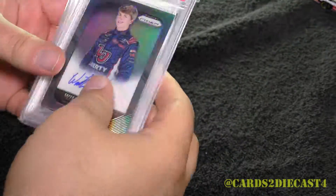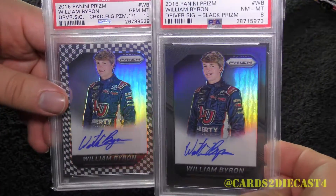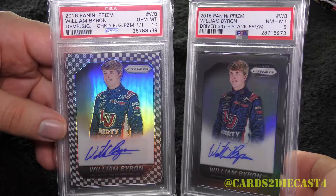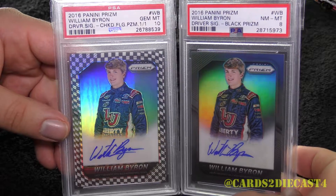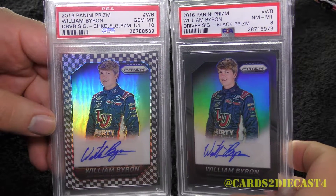Quick video here — just wanted to showcase my two William Byron autographs for any William Byron fan out there. The two lowest numbered rookie autographs, first autographs of William Byron out there in the trading card world. And here they are together, and hopefully they'll be together for quite some time. Cards of Diecast 4 channel — CardsofDiecast4.com, also on Facebook.